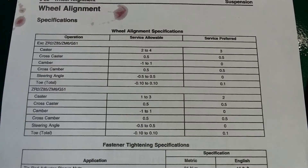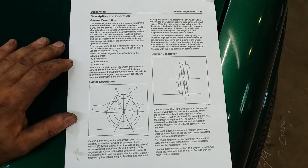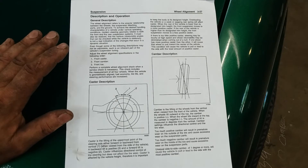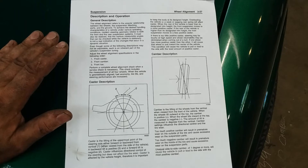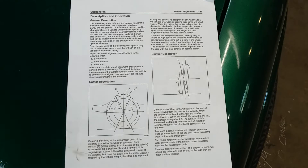Y'all can pause that to read and screenshot it. This is the factory's description for caster and camber from the service manual. In a nutshell, on these ones you really want zero camber, and about three degrees caster on the driver's side and about four degrees on the passenger side. Caster: three degrees on the driver's, four degrees on the passenger's, and zero camber on both sides, or maybe just a little bit of negative.